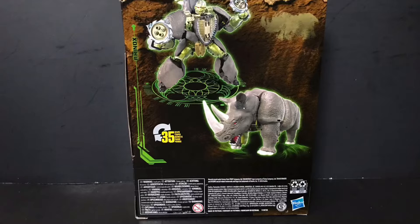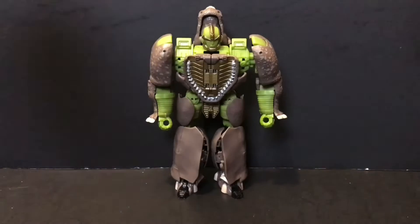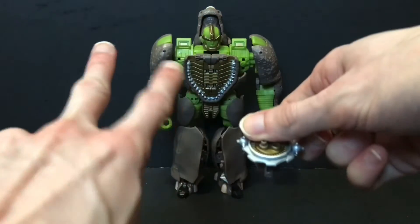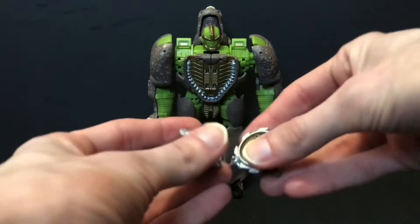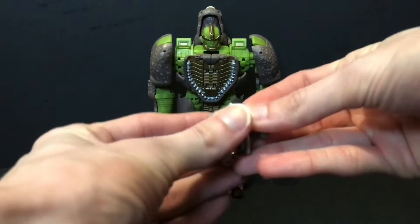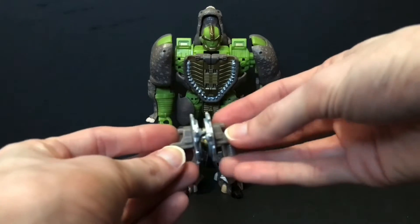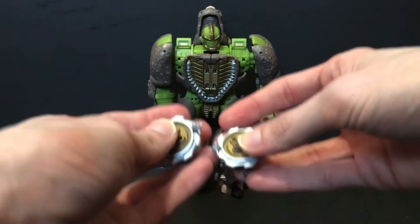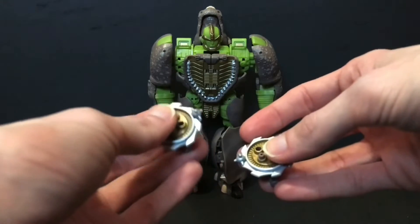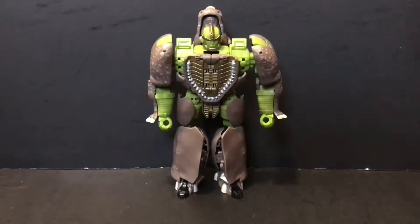Now before we get into the meat and taters of this review, good old Rhinox here does come with two — count them — two saw blade minigun thingies. These saw blade minigun thingies can connect to one another, which can be easier said than done sometimes, for easy — question mark — storage in beast mode. Or you can of course take them apart so he can dual wield them in robot mode, and there's actually a place to store these in said robot mode, but we'll talk about that in just a moment.